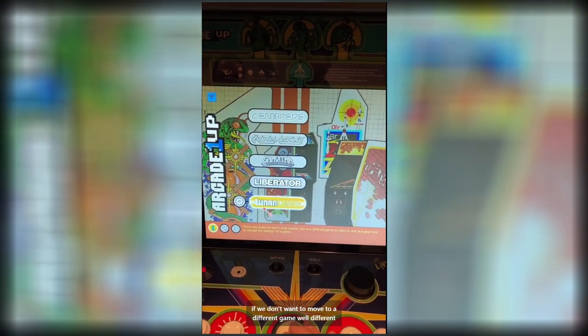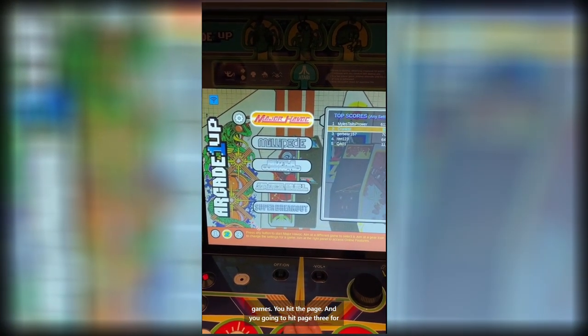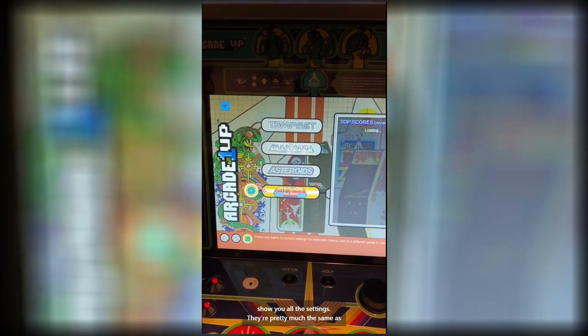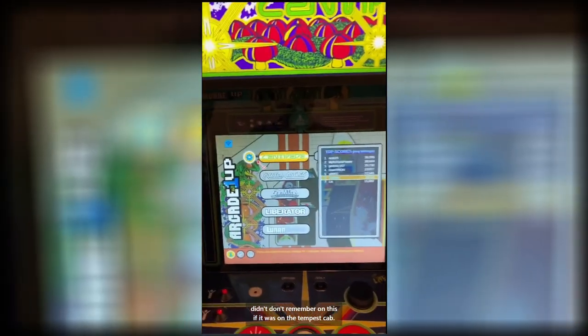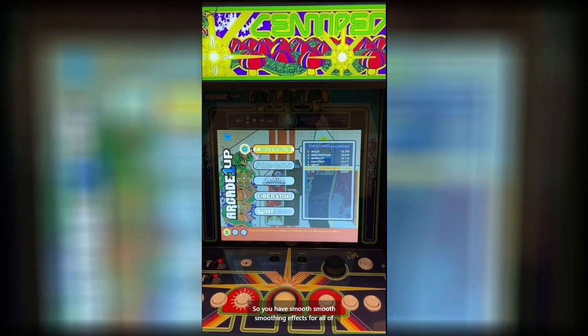If you want to move to a different game, you hit the page button, and you can hit page three for some more. You also get the settings — they're pretty much the same as on the Tempest cab — but you do have smoothing effects for all of them, which I don't remember being on the Tempest cab.